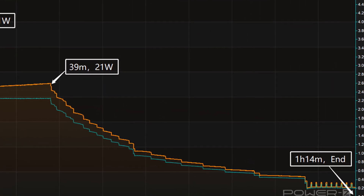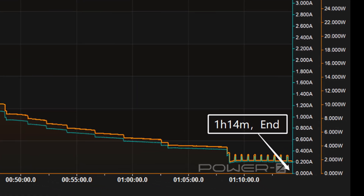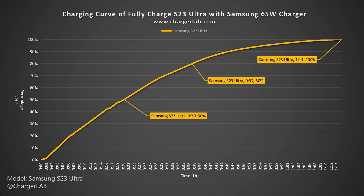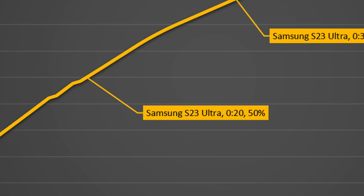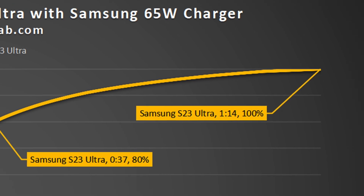The final part begins at 39 minutes, and the power slowly drops to almost zero. It takes 1 hour and 14 minutes to be fully charged. The 65W charger can charge the Samsung S23 Ultra to 50% in 20 minutes, 80% in 37 minutes, and 100% in 1 hour and 14 minutes.